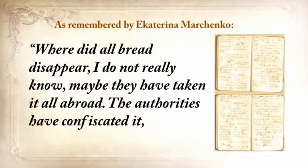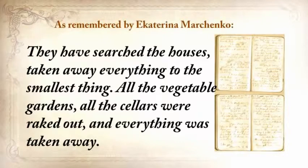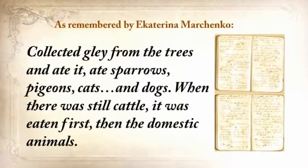Where did all the bread disappear? I did not really know. Maybe they've taken it all abroad. The authorities confiscated it, removed it from the villages, loaded grain into railway coaches, and took it away. They've searched the houses and taken away everything to the smallest thing. All the vegetable gardens, all the cellars were raked out. People were lying everywhere as dead flies. The stench was awful. We tried to survive the best we could. We collected grass, goosefoot, burdocks, rotten potatoes, and made pancakes, soups from putrid beans or nettles. Collected clay from the trees and ate it. Ate sparrows, pigeons, cats, and dogs.